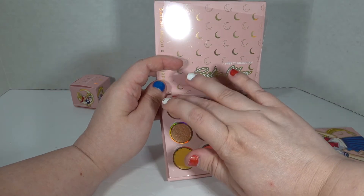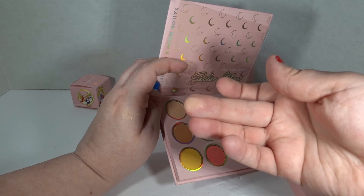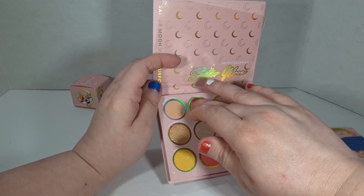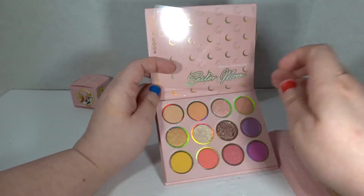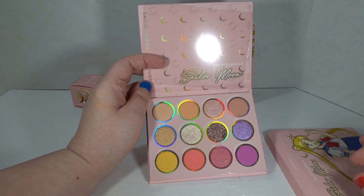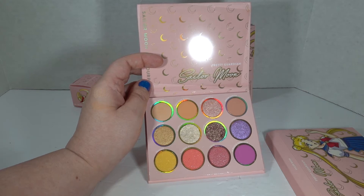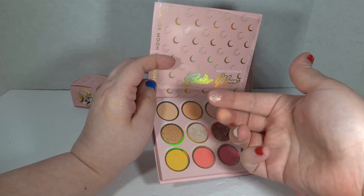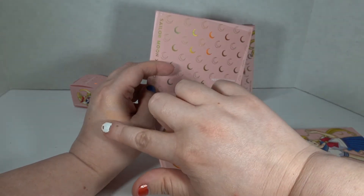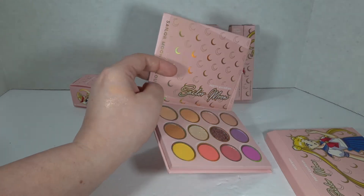Oh my gosh, it is so soft — like so freaking soft. The only thing I will say, a little criticism here: why is there no blue? That's such a big part of her uniform; I would have expected it. Oh, look at that shiny shimmer — oh my gosh, I love that one. Silver Crystal — oh my gosh, that comes off so pretty.